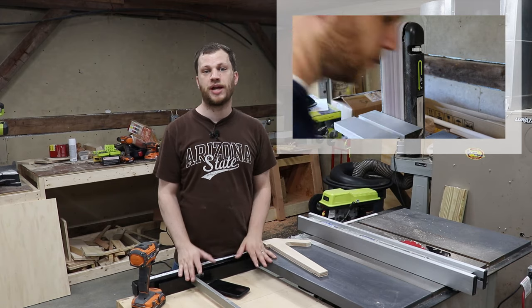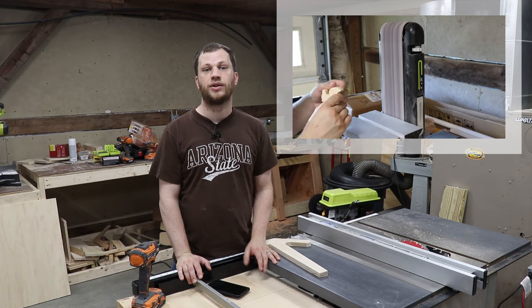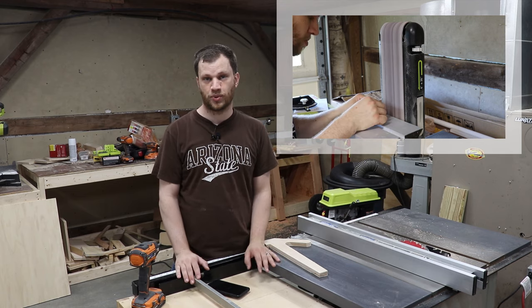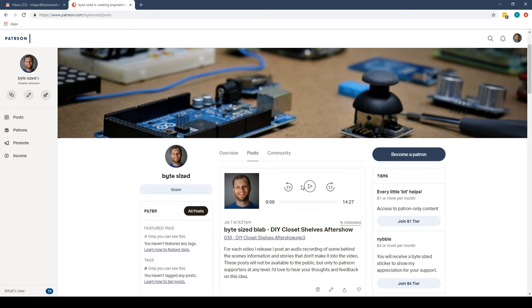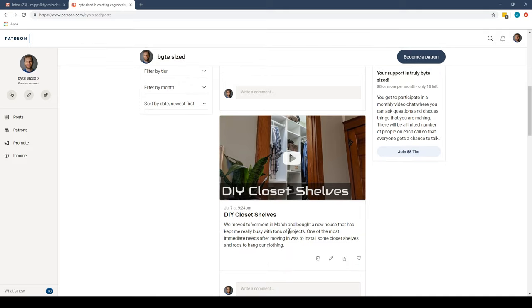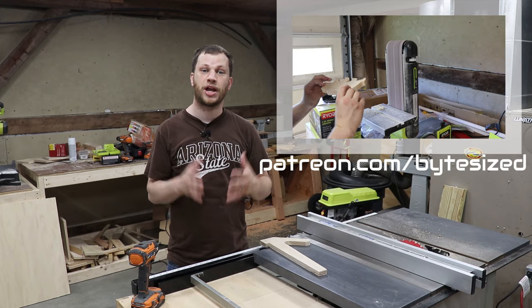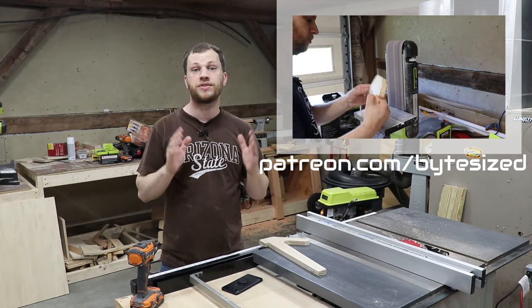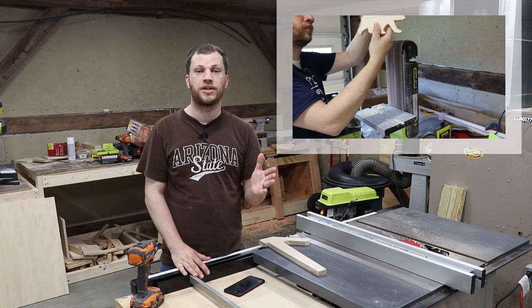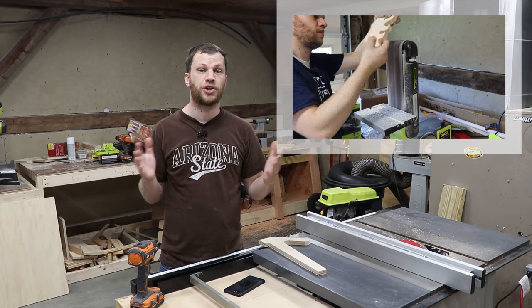Since my last video I've earned my first Patreon supporter and his name is Paul. Paul, thank you so much for making these videos possible. Right now he is the only one who gets to see and listen to the extra content that I create just for Patreon supporters. For every video I release, I've started publishing an additional audio recording called Bite Size Blab, where you'll get to hear more background information that doesn't make it into the videos. Why don't you use the link in the description and go check out my Patreon page. If you feel like I've earned your support, you'll be able to join our small community at one of the different reward tiers. I've also started to get YouTube memberships up and running, with the same reward tiers on both platforms.